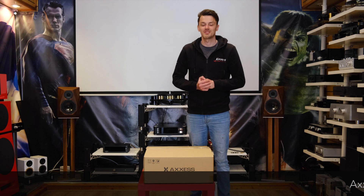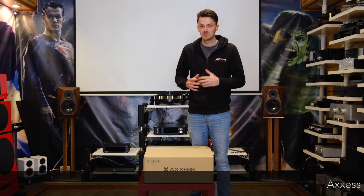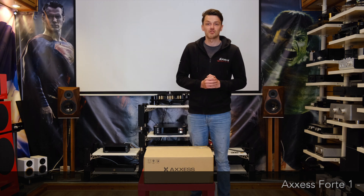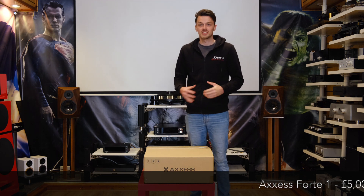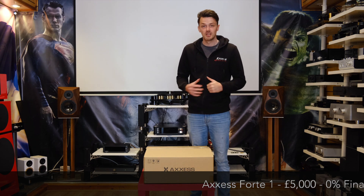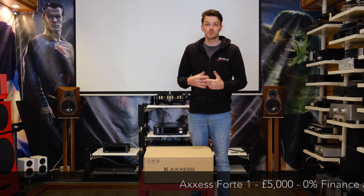Hey guys, welcome to our latest unboxing video. Today we're really excited — we've just taken delivery of our new demo AXS40A1 all-in-one system. For any of you who may not be familiar with AXS, this is the latest brand from Audio Group Denmark. They also produce Avik,